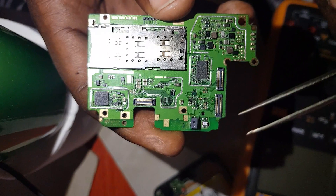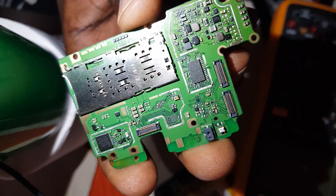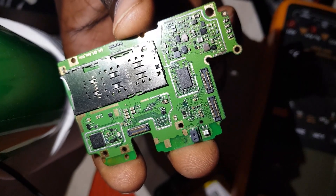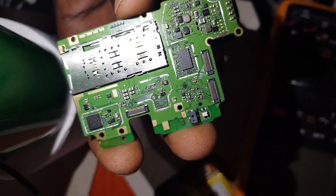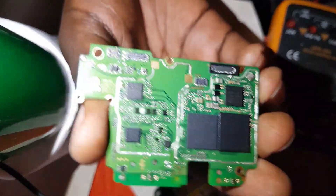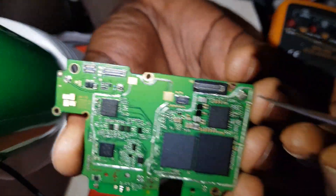The proximity sensor also works as an indicator, like for charging — you know that light on top. The motherboard is actually categorized in four sections: there is a network section, a power and charging section, a screen light section, and a processor and flash memory section.